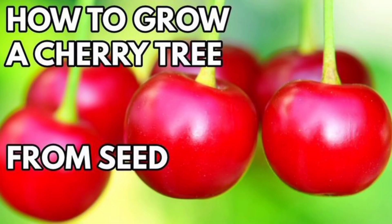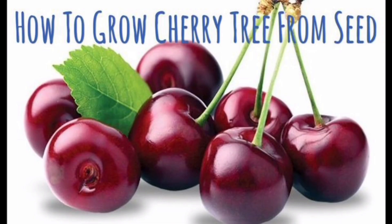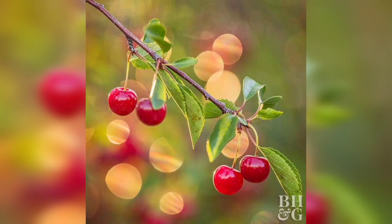Growing a cherry tree may take some effort, but the reward of delicious cherries is well worth it. By choosing the right variety, planting in the right spot, and providing proper care and maintenance, you can enjoy a healthy and productive cherry tree for years to come. I hope you found this video helpful, and if you have any questions, feel free to leave them in the comments below. Don't forget to like and subscribe.